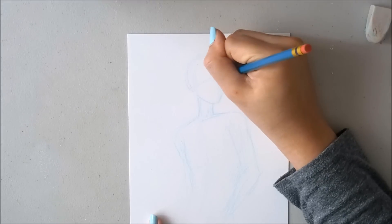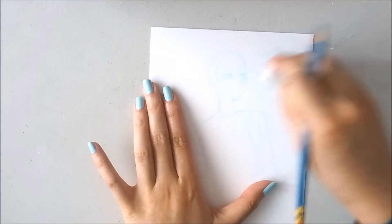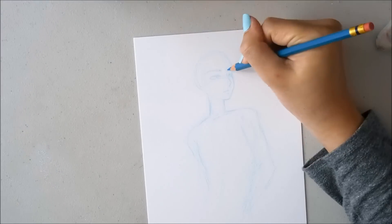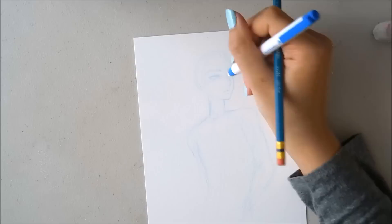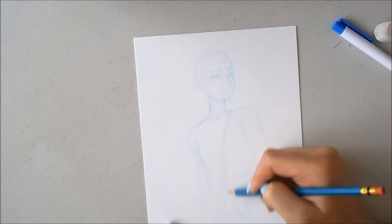But I decided to draw a guy today. I usually don't draw guys because I'm not very experienced in it, but this is one way of practicing by actually drawing it. So I decided to give it a go and I liked how it turned out.